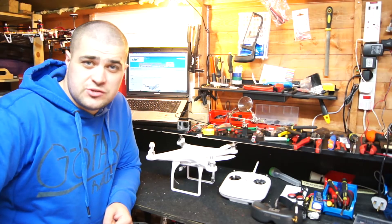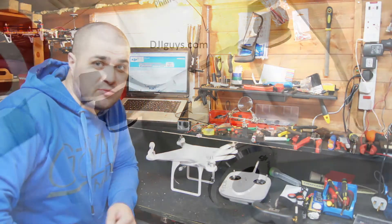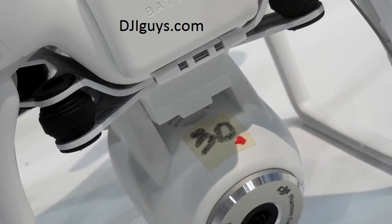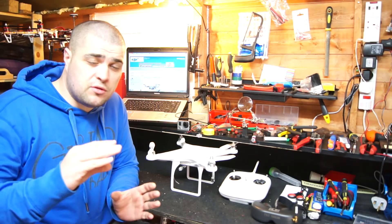Hi guys, thanks for tuning in. As you may have seen on my website DJIGuys.com, we posted up some images of the new Phantom Vision, which is going to be a 14 megapixel camera that connects to the bottom of the Phantom. It's got its own isolation mounts on the bottom for the vibrations, and as I say, 14 megapixels with variable fields of view.